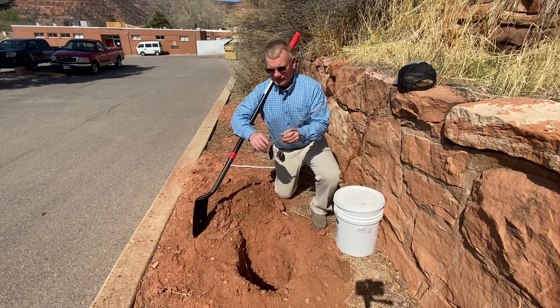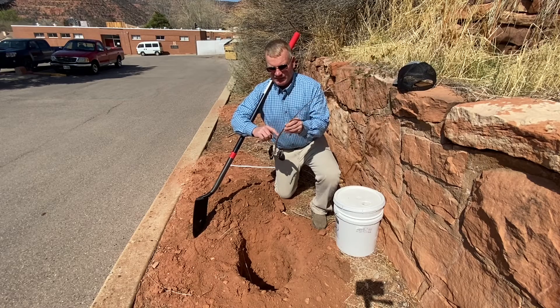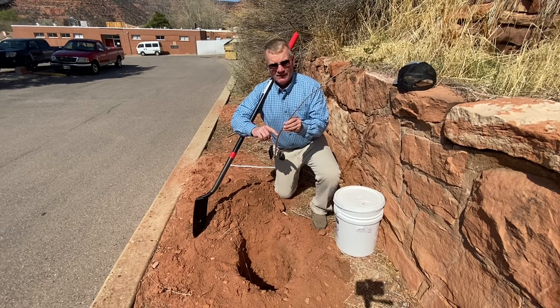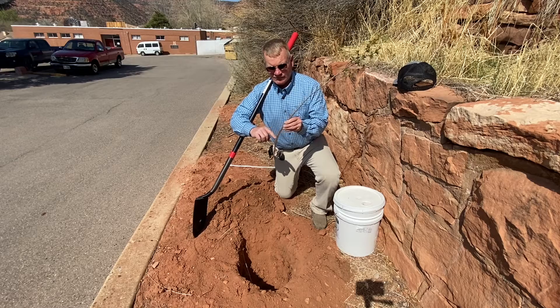We want to identify the root collar — that's a point on the tree where it was grown and where the soil level is. You want to make sure that you don't plant too deep below that or too shallow above that.